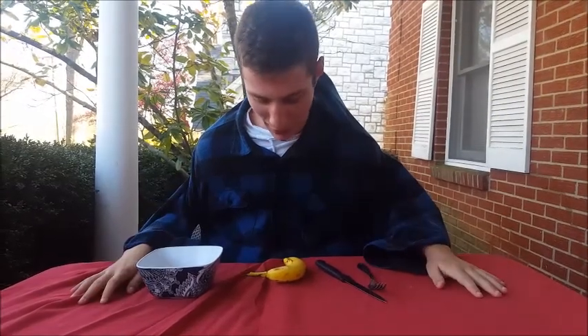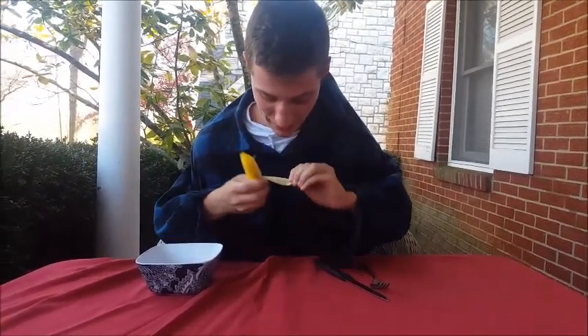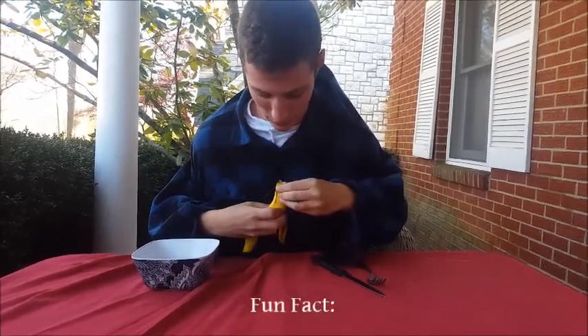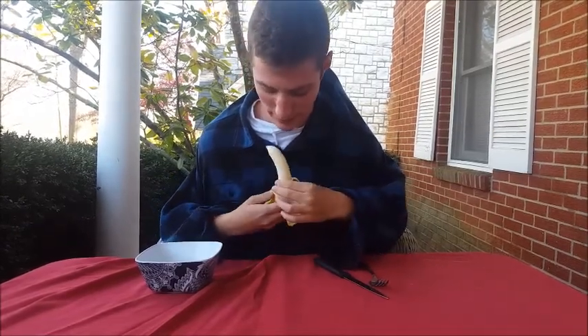Let's start by peeling our banana here. We like to do it upside down — it's very natural that way. The local monkeys at the zoo were getting sick when you peel the banana right side up.